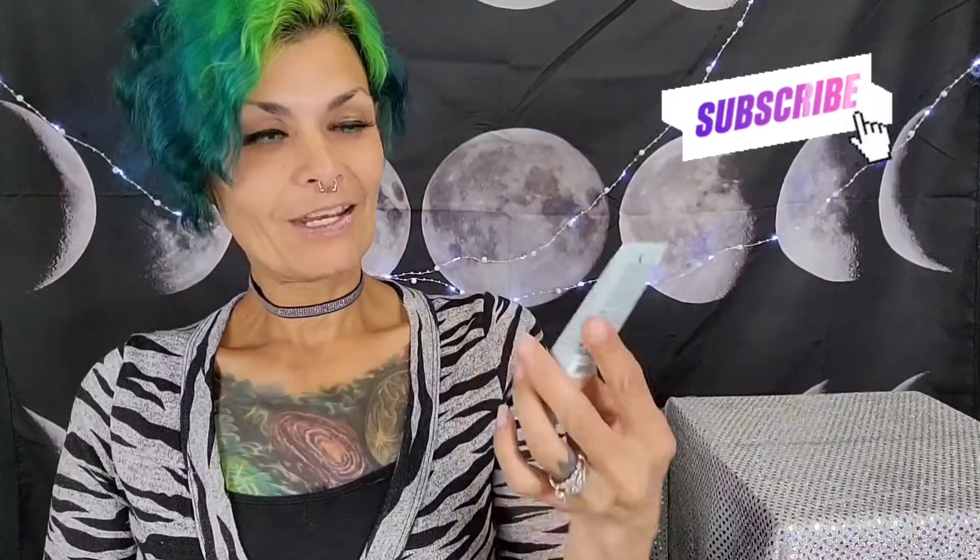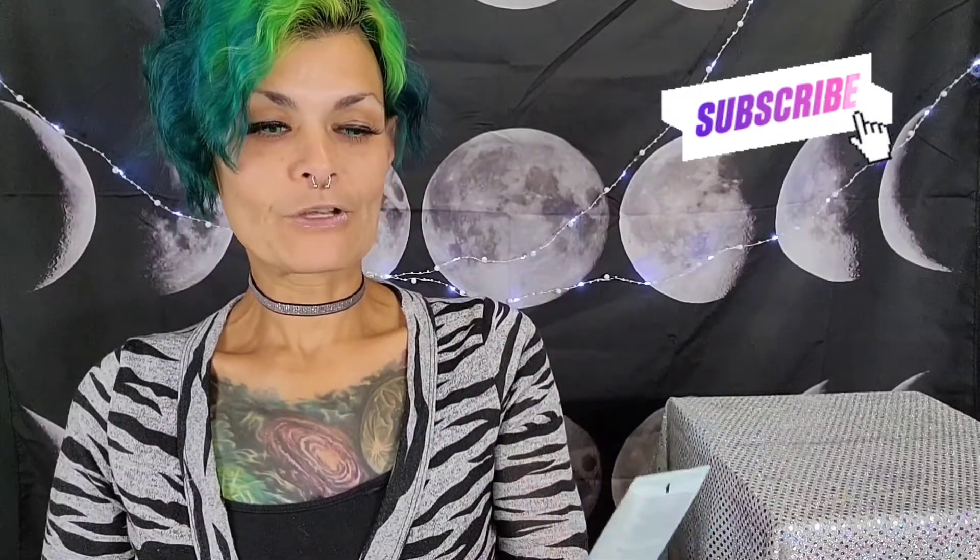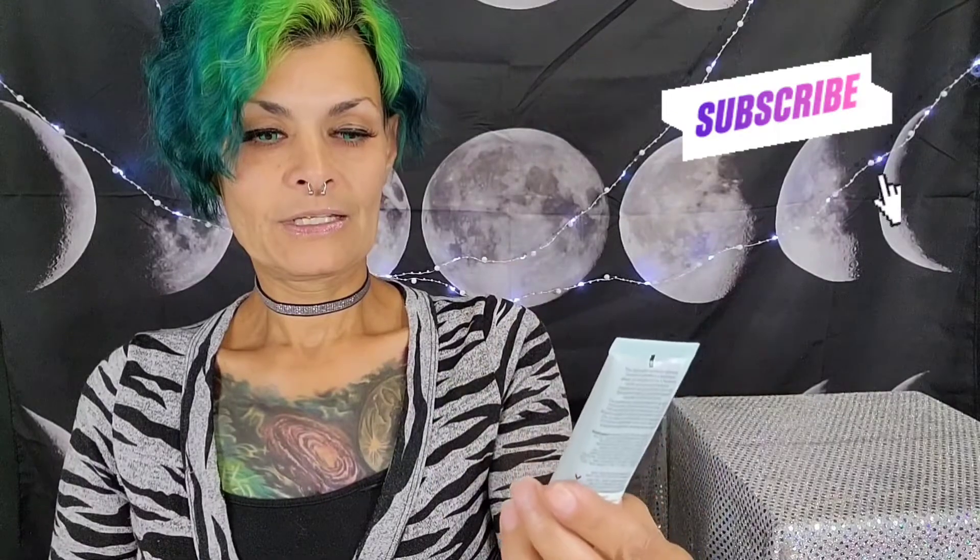The product that we're doing is a Wet n Wild Bare Focus tinted hydrator. It's right here. It is 0.9 fluid ounces for five bucks. Wet n Wild — I love Wet n Wild.